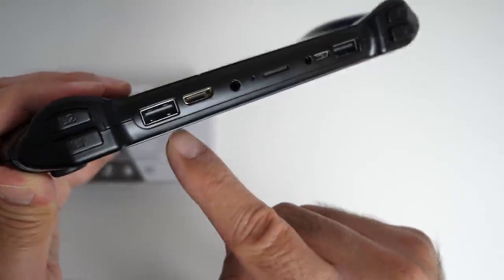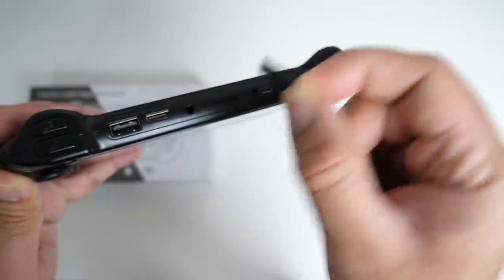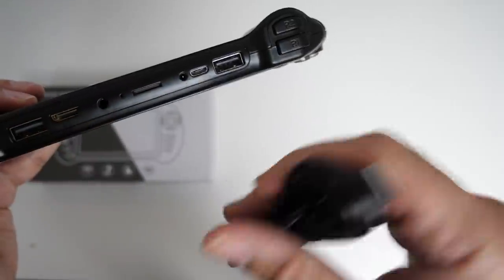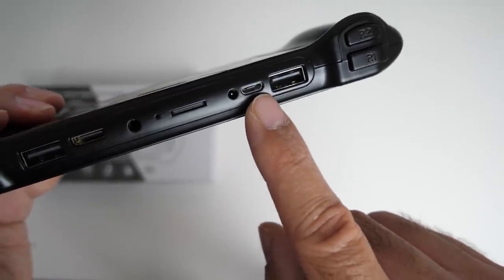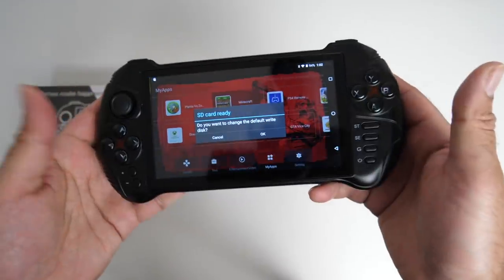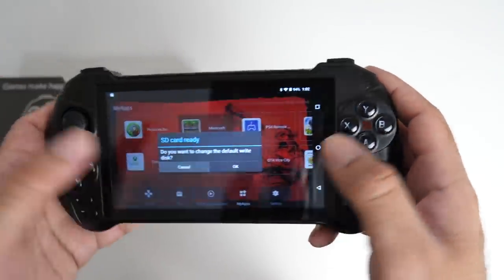For ports you have a full-size USB, mini HDMI out, headphone jack, and a micro SD card slot. I've actually inserted a 32-gig micro SD card so I can load up my own APKs. Over here you also have a DC power socket, a micro USB port for charging, and another full-size USB port — so plenty of ports there. When you insert a micro SD card it will ask if you want to make it your default internal storage.